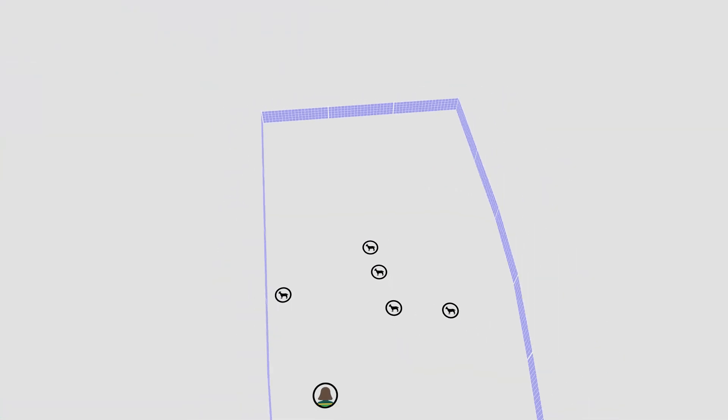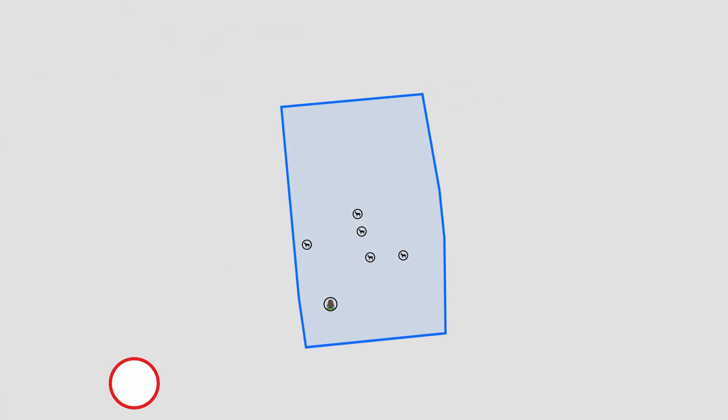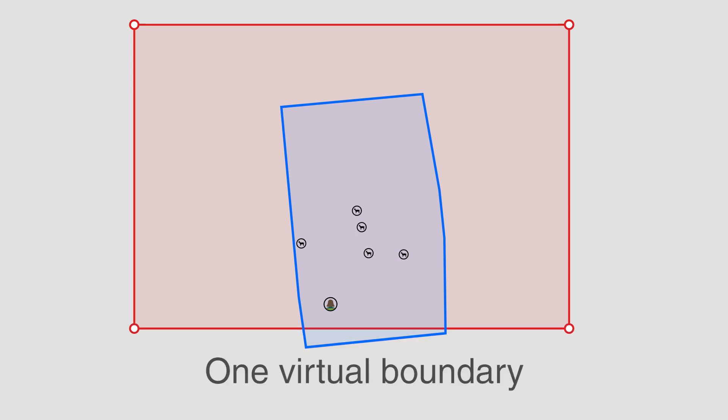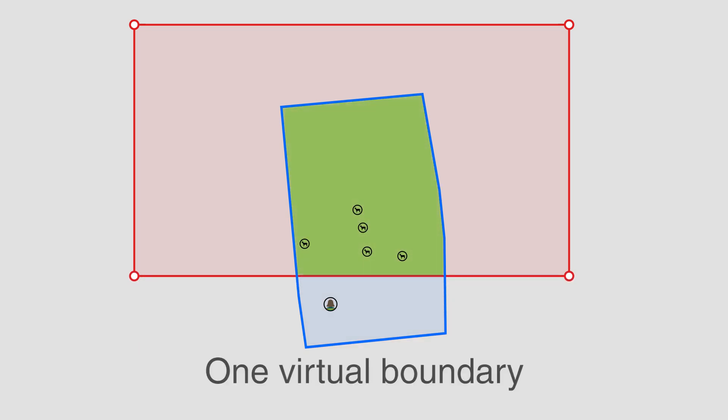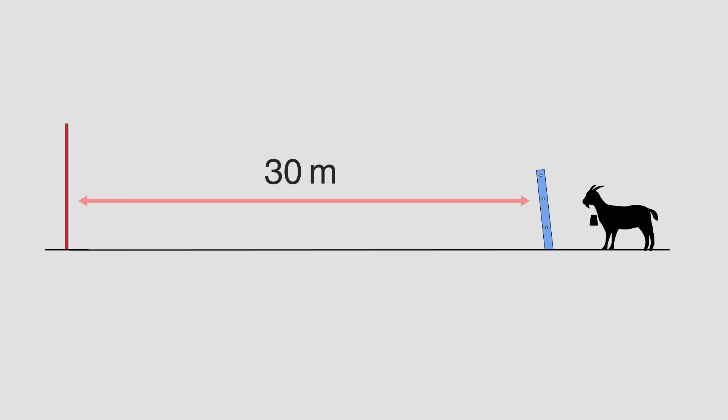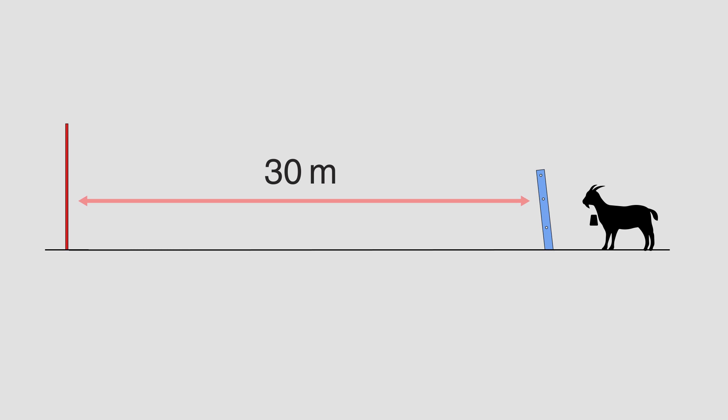To create a training pasture, start with a physical fence and close parts of it off with a no-fence boundary. Make sure the animals only have one virtual boundary to relate to in the beginning, as this makes the learning process easier for them. Remember to place the no-fence boundary at a good distance from the physical fence.